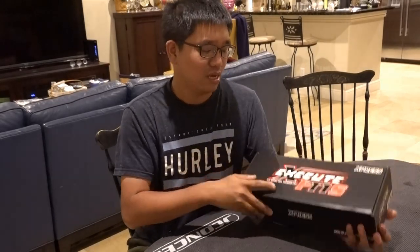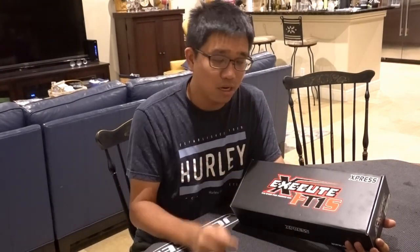Hi everybody, today I'm going to be building the Execute FT1S, the front wheel drive car. This time we are going to do a project still under $399, but it's really entry level, closer to the $100 range. This car is going to be a front wheel drive car that I'm going to be using to compete in the F-series.